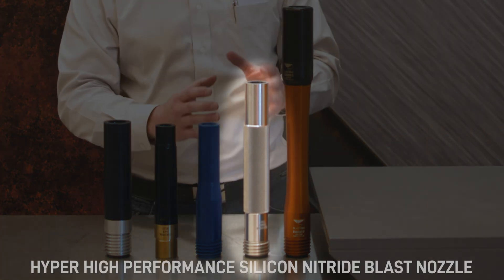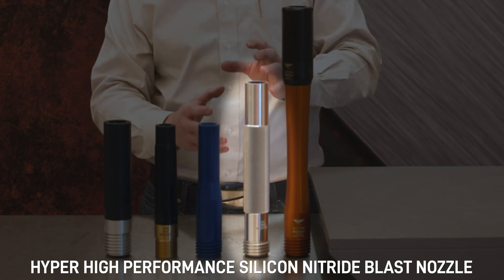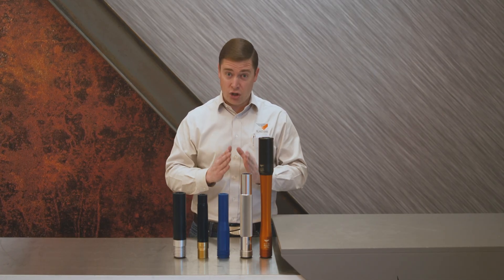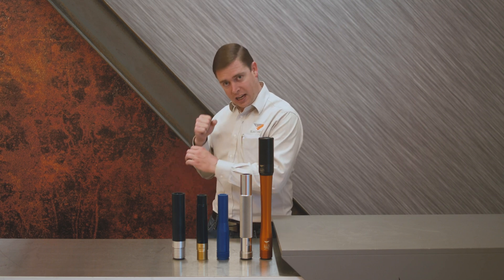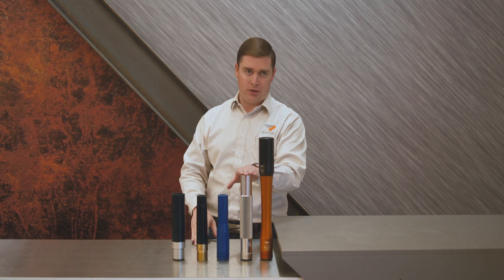The hyper nozzle here is designed with a 30% longer exit, which means that abrasives will speed up about 30% faster. So when you're removing tough coatings, the hyper nozzle is the best nozzle to use. Or if you're trying to blast at a further distance — like blasting a tank floor and you want to stand upright versus bending all the way over — that's where the hyper nozzle is used.